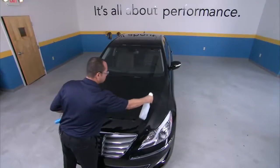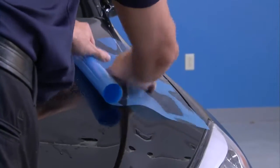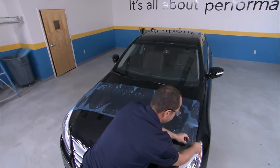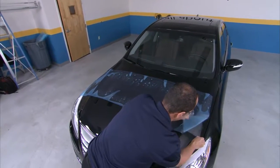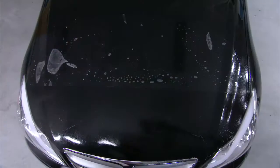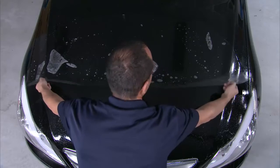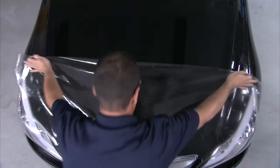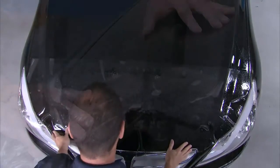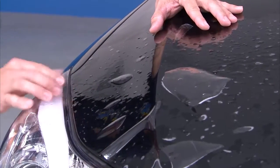Wet the surface area of the hood with slip solution. Roll the film out above the point that you wish to align and tack it to the hood. Peel back the liner, wetting the adhesive side with slip solution along the way. With the liner removed, you can use both hands to flip the film so the adhesive side is down in the area that you want to align and tack it. With the film now aligned, determine an initial tack area, such as a corner.